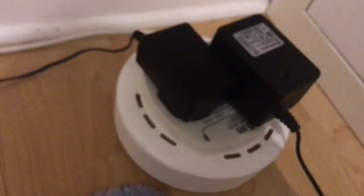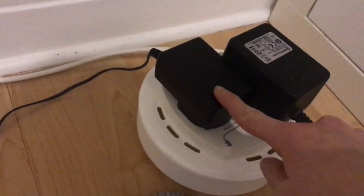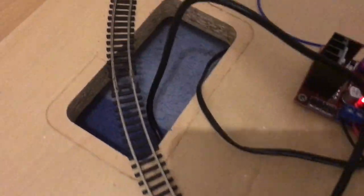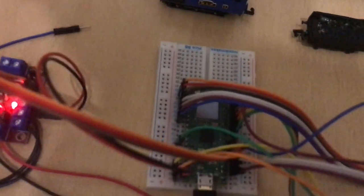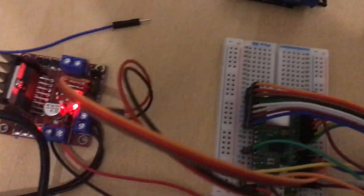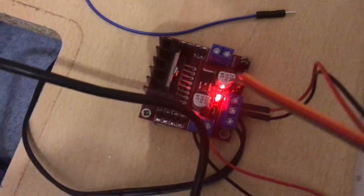It starts off with a power supply like the Gauge Master one - you can see that's the Gauge Master and the smaller one is the Pi. That runs up to a standard 12 volt power supply with a USB-C end, which controls all the power into the Pi. A few wires going into the board on the left control the motor controller.